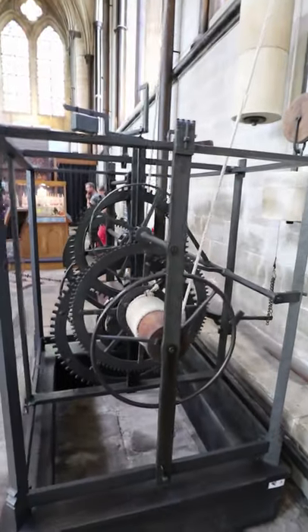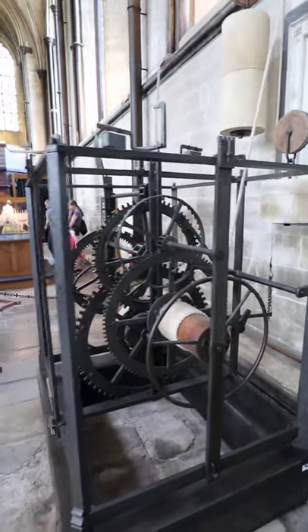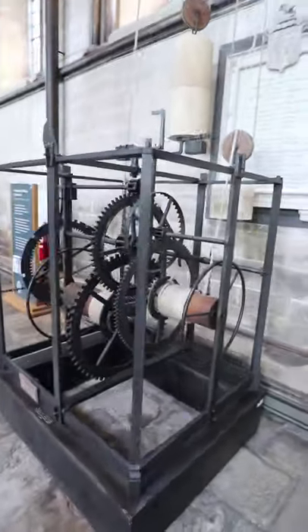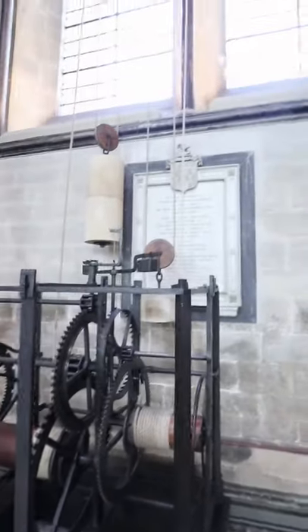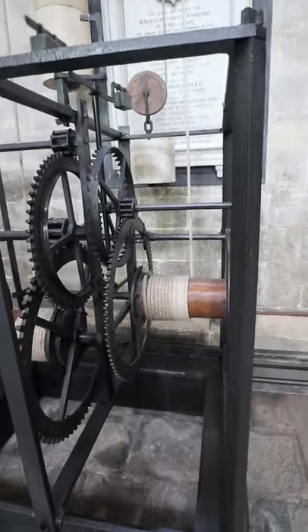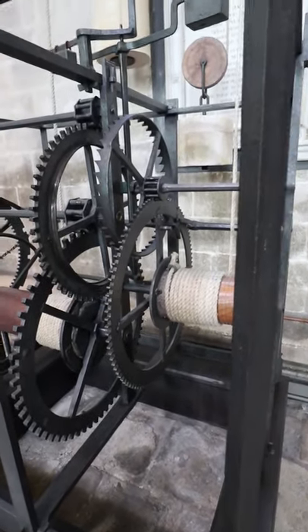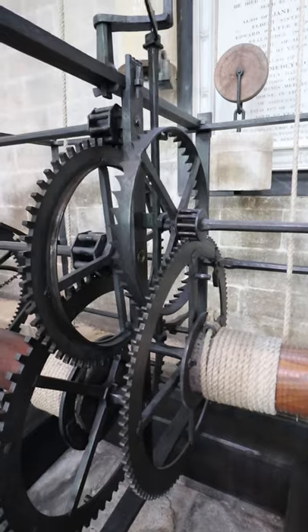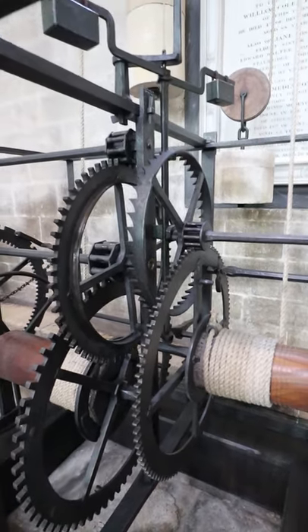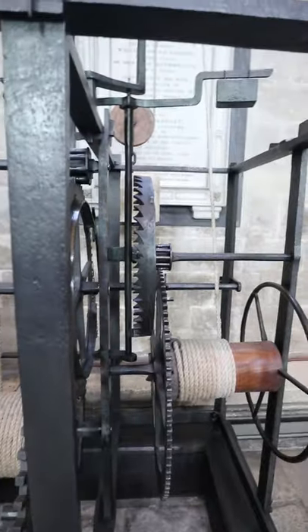This is the oldest known mechanical clock mechanism. On the right-hand side, we've got a counterweight hanging from the ceiling wrapped around this drum. That weight is pulling to unwind this drum, with this big gear turning this little pinion. On that shaft is the ratchet — the escapement mechanism.